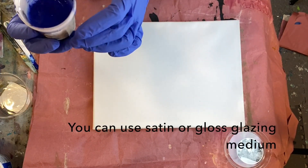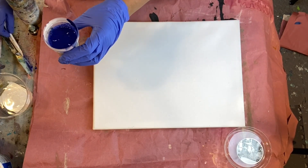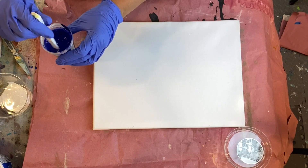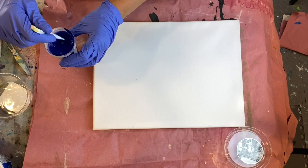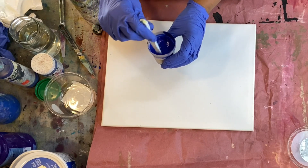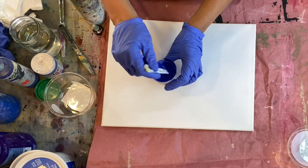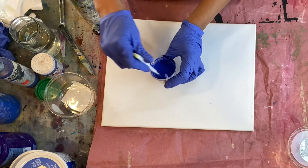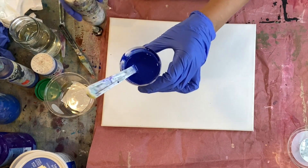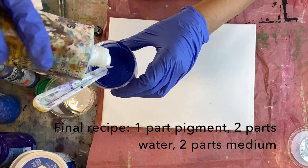I'll add another 20 of glazing medium, so that would be one part paint, one part glazing medium. I can feel that's a little bit thin, but it really depends on what you're going for. You might want a really thin pour, and sometimes you might want thicker pours. So I'm going to go ahead and add another 20 to bring us to 100.